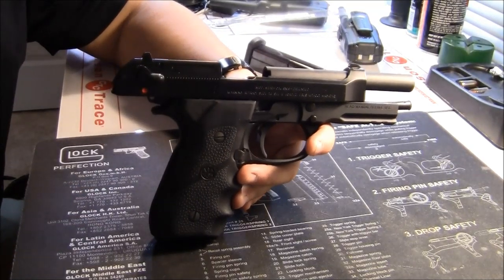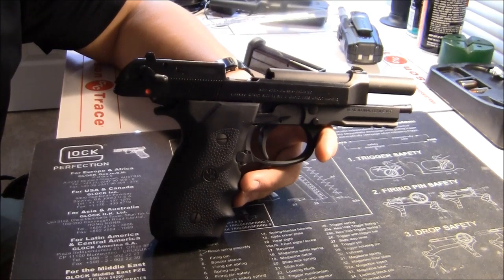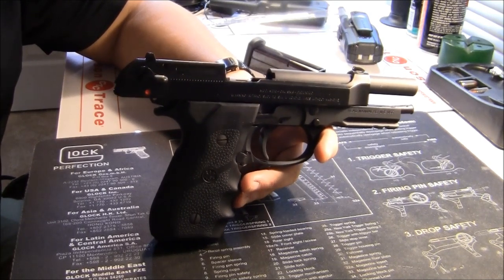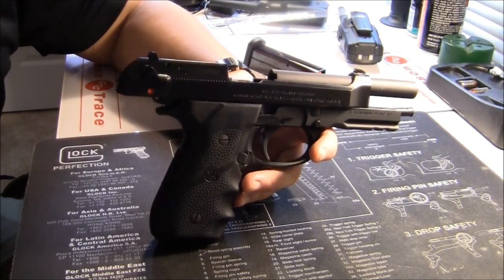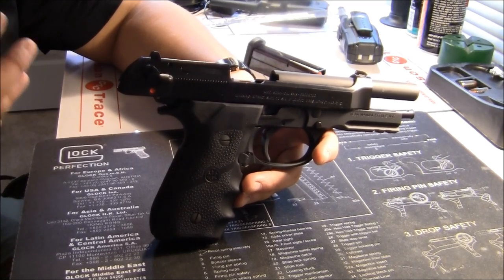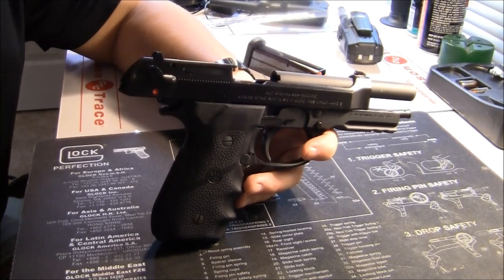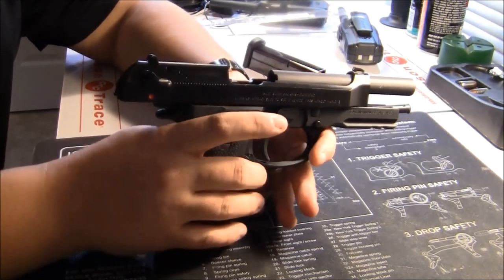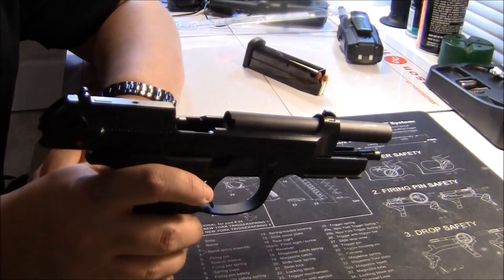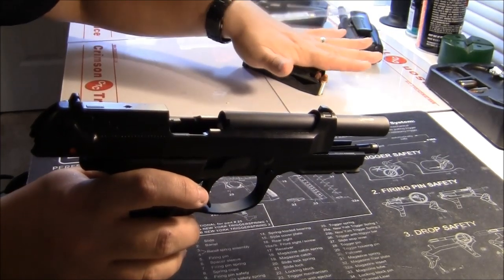Outstanding gun, world renowned. A lot of people hate on it, a lot of people love it. I've shot the heck out of this thing and I like it. This particular one is the first I've ever actually owned, though I've shot them quite a while. Big thing you'll notice: big long barrel, nice velocities, full-size gun — it's going to carry 17 rounds in the magazine.